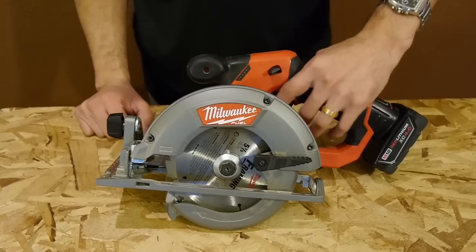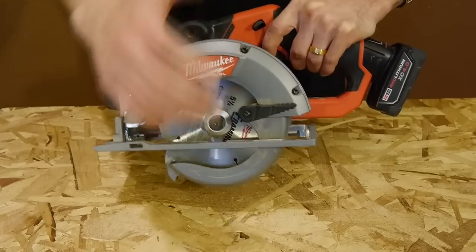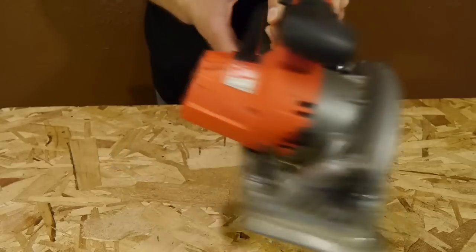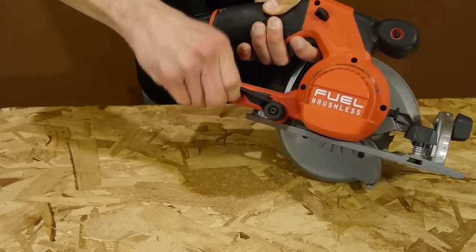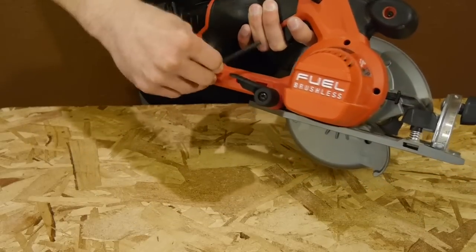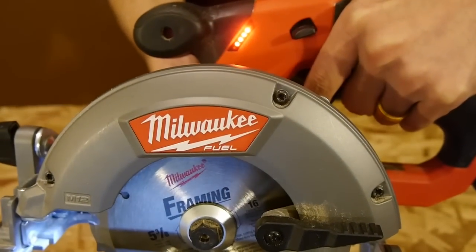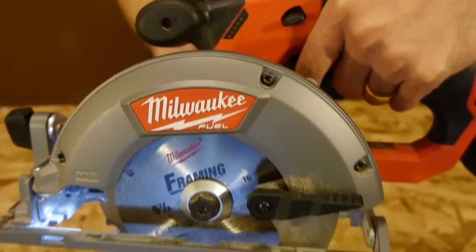I do appreciate that they kept the saw very light, at just over 5 pounds, using strong but light aluminum guards and shoe. It comes with a hex key to install the blade, and it has it placed on the back so you can store it when it's not in use so you don't lose it. And just like most M12 power tools, it has a fuel gauge built in to show you the remaining battery charge.